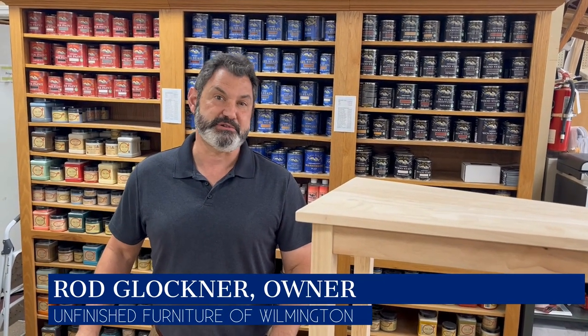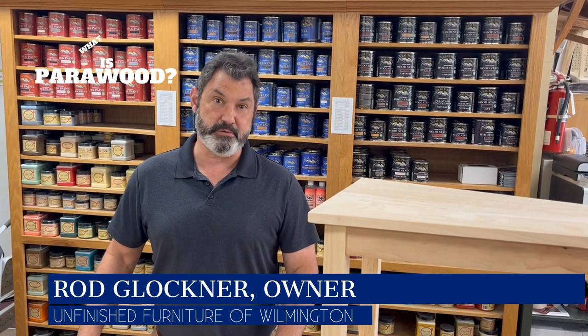Hello and welcome to Unfinished Furniture of Wilmington. Today we're going to talk about one of our most frequently asked questions that we've had over the years that we've been in business: what is para wood?